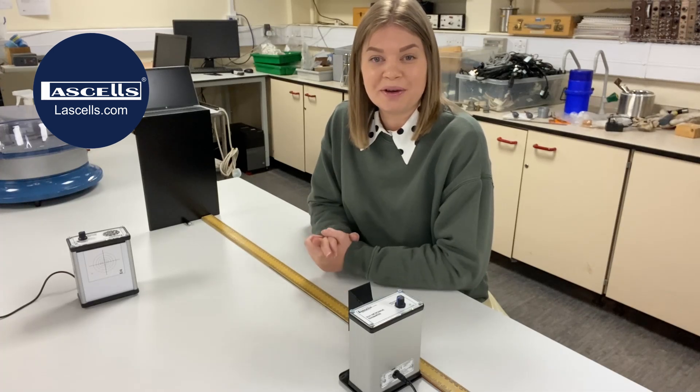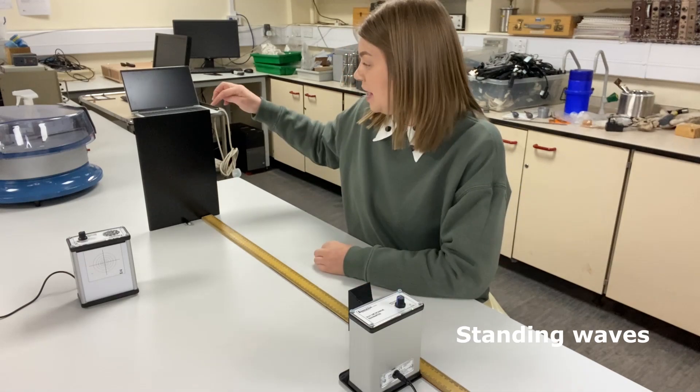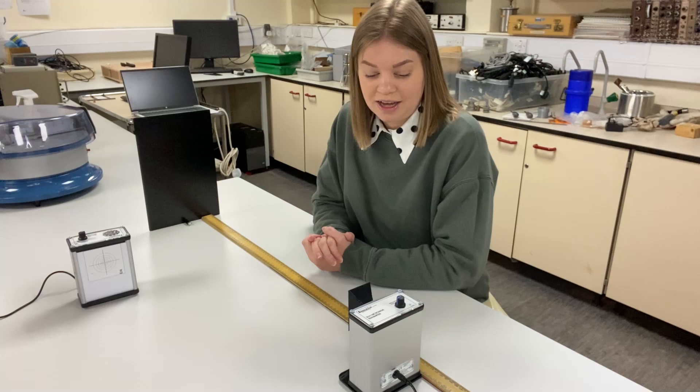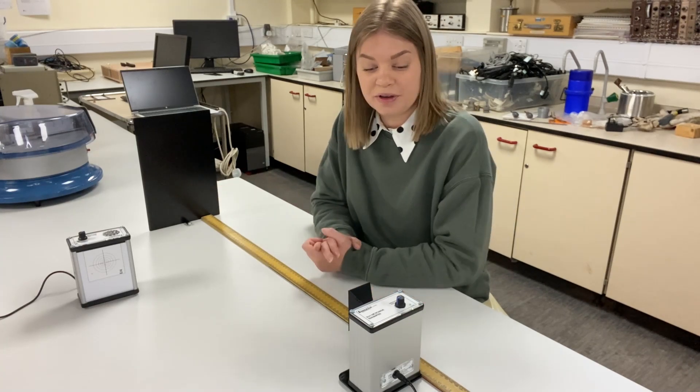This is standing waves with the LaSalle microwave kit. Here I've got the microwave transmitter, and over here I've got one of the big metal plate reflectors. I've also got a meter ruler set up here so that I can see the distances that I'm measuring over.